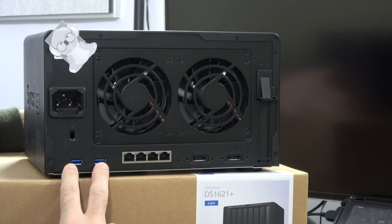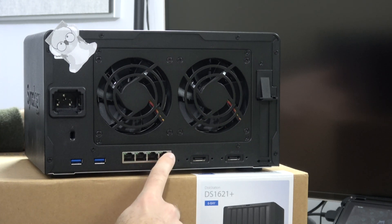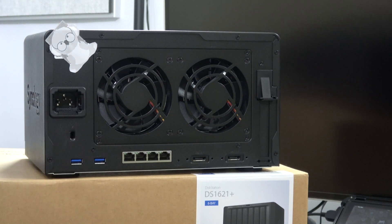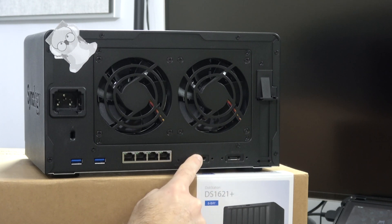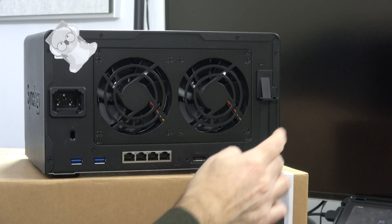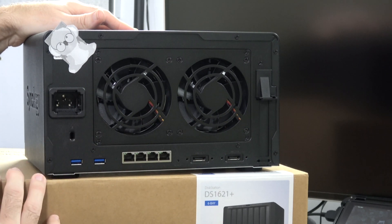We've also got two USB 3 ports here, four Ethernet ports across the bottom, eSATA for further expandability, an expansion slot on the side, a Kensington lock should you wish to tether this to a desk, and a tiny reset switch should you ever need to reset the system.